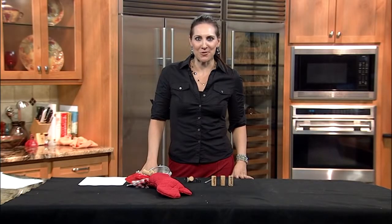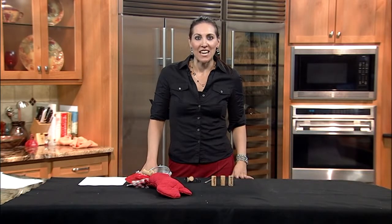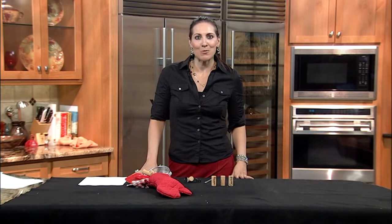Those bells are ringing loudly now with Christmas just around the corner. I'm Gina Nielsen, joining you with some great craft ideas using items you could find for super cheap at Thrifttown. It's now the 10th day of Thriftmas, and I'm showing you how to create a fun gift for the cook in your life using thrifted items.